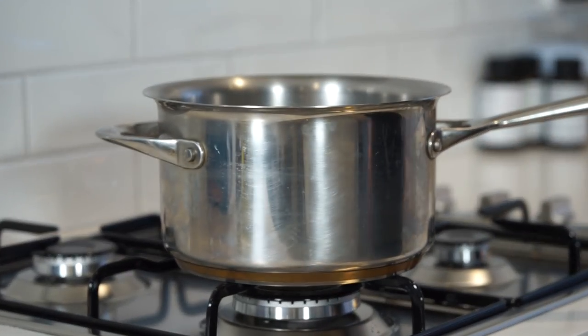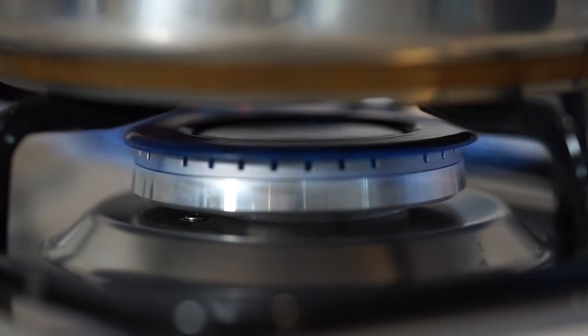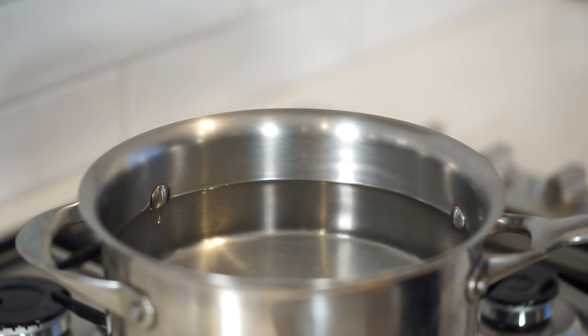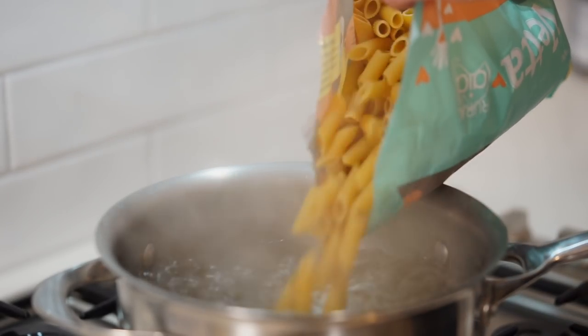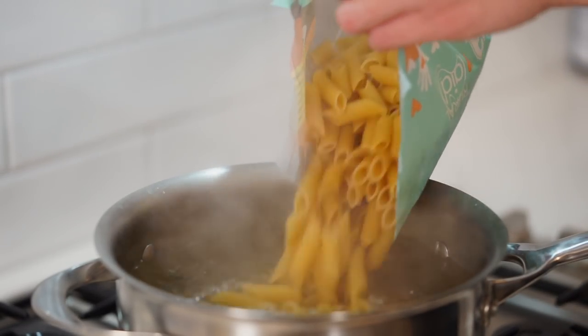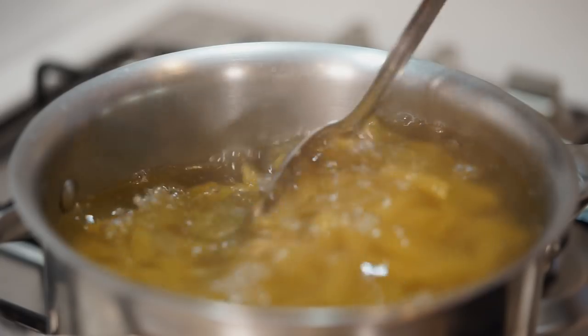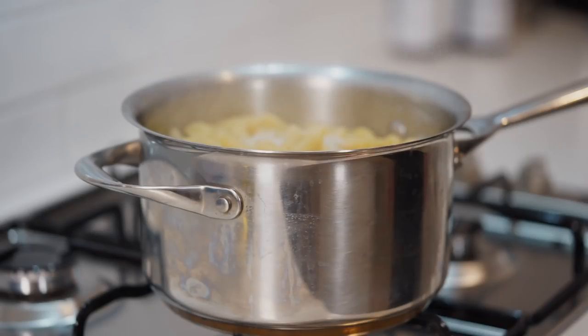Alright guys, let's start this off by placing a saucepan of water onto our stovetop over a high heat, add in a large pinch of sea salt flakes to season and bring to a boil. Once boiling, add in 400g or 14.1oz of the pasta of your choice — I'm using penne — give it a quick mix to prevent it from sticking and cook for 3 minutes less than what it states on your packet instructions.